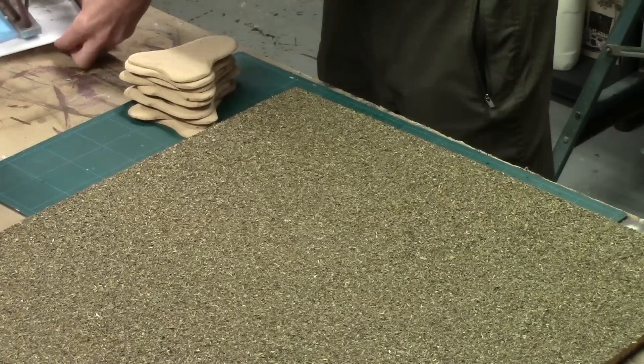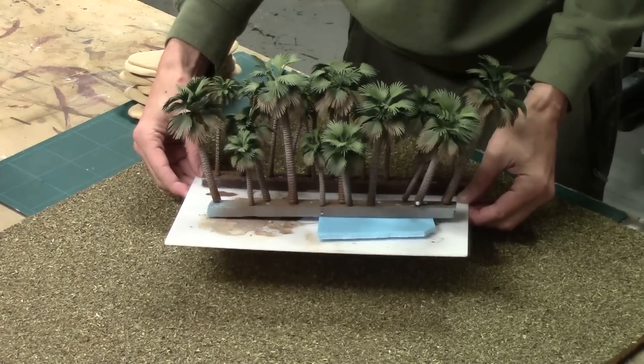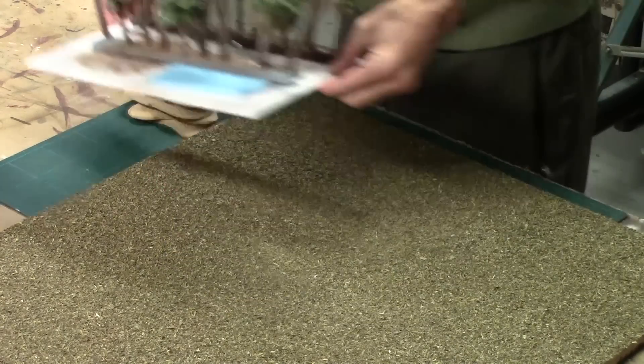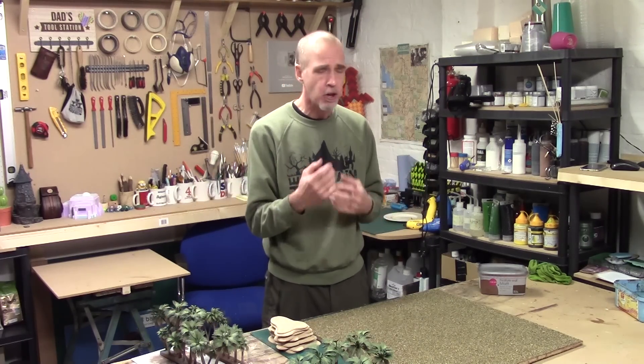Palm tree wise, I've put all these together and these are to be added to some more bases. Now when I put my terrain together, one of the things I noticed is I've done a lot of round bases — scatter bases for my jungle terrain. And what this means is when I place them down on the table, there's quite large gaps in between them.